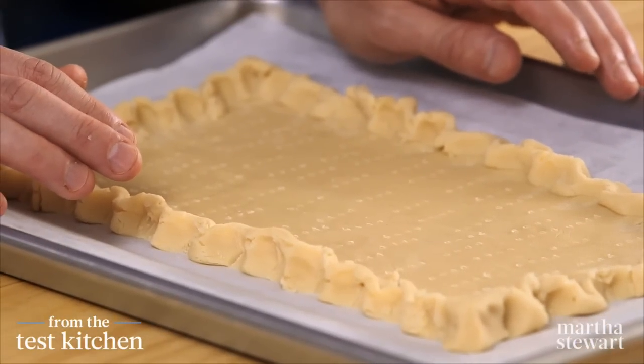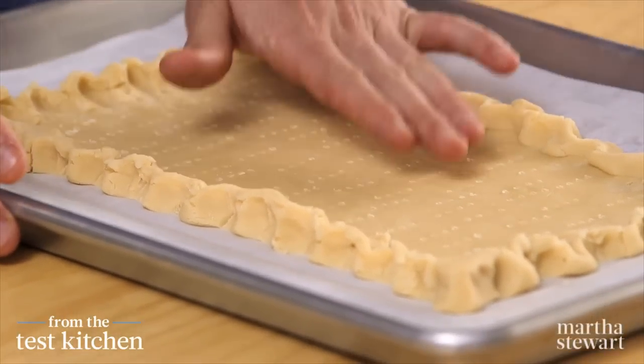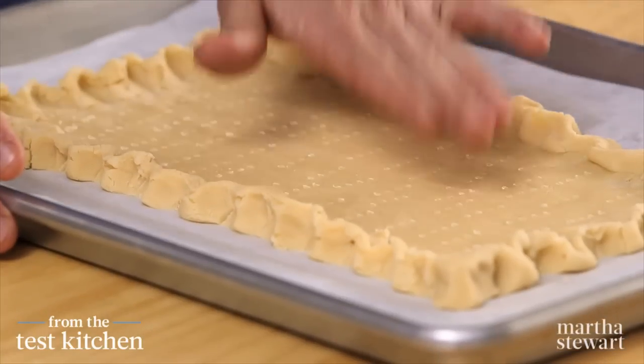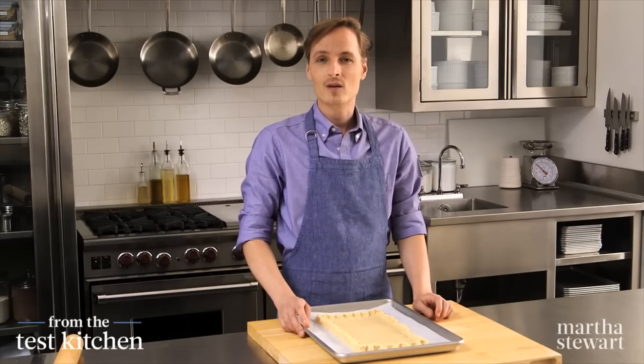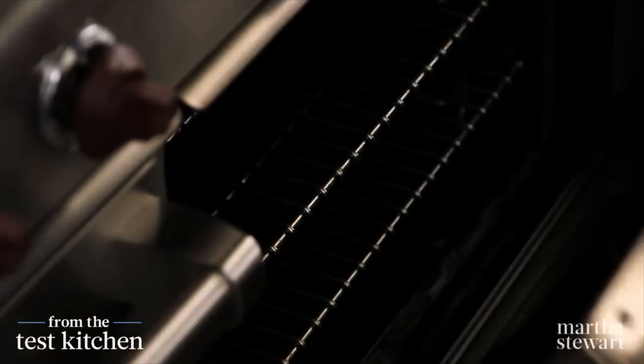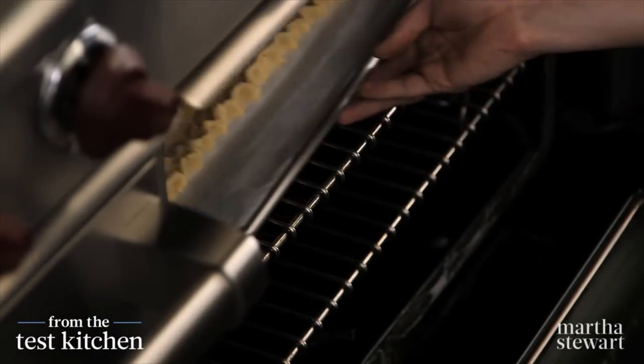Our dough is ready to go into a preheated 350-degree oven for 15 minutes. After 15 minutes, remove it and quickly press down the center again with the bottom of a measuring cup, then return it to the oven for about 12 more minutes until the tart shell is light golden.